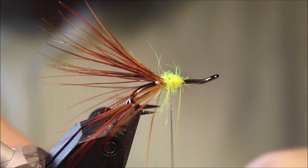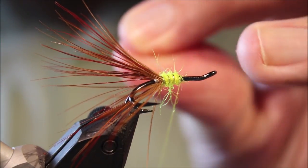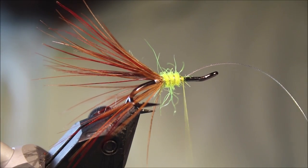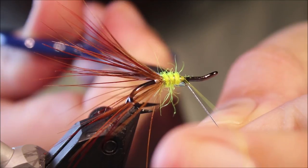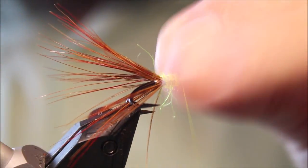I'm just going to wind my rib — two or three turns, just a straight turn at the front, catch that off underneath. I try to keep a head length — so about one and a half to two and a half mil — that's your working area.